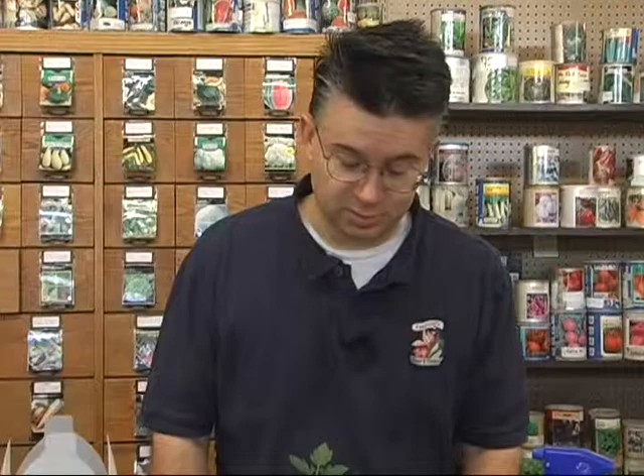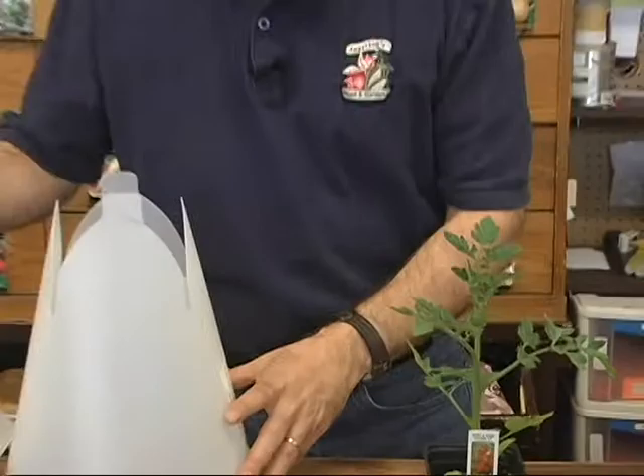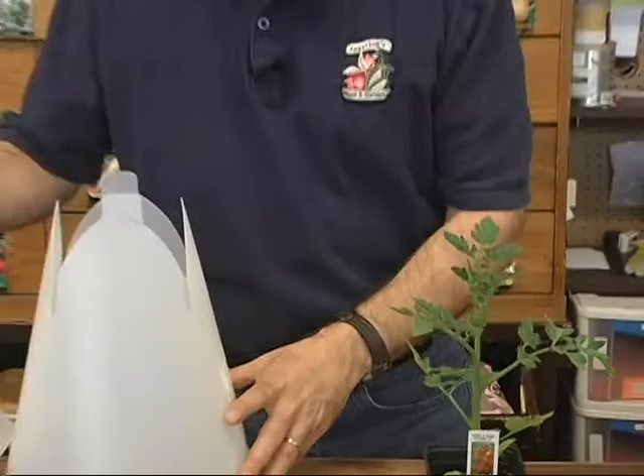So we've got some things to try and help you protect some of your more tender and more desirable plants so they don't get damaged during one of those late frosts. Here we've got a beautiful tomato plant — a Sweet Baby Girl, one of my all-time favorite tomatoes. There are a lot of different things we can do to protect them. I'll show you how they kind of fit in, starting with a hot cap — a standard wax paper hot cap that you can put right over the top of your plants.